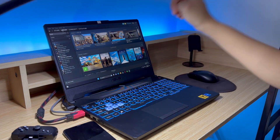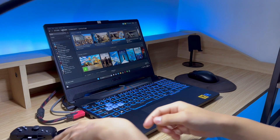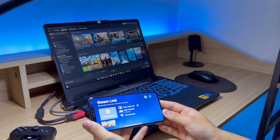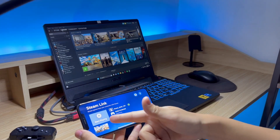You will need Steam installed on your PC and you'll need Steam Link installed on your iPhone. I'm going to unlock this iPhone and open the Steam Link app. As long as both devices are on the same Wi-Fi network, they'll automatically connect after you press this button.